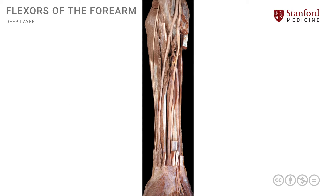Let's now look at a photograph of the deeper dissection of the anterior forearm. To orient ourselves: we are looking at the right forearm, so this is the more lateral or radial side, and this is the more medial or ulnar side. The superficial muscles have been removed, and we can see the cut superficial muscles here.